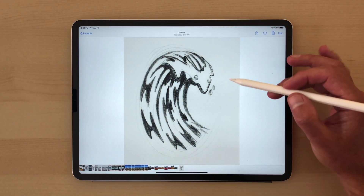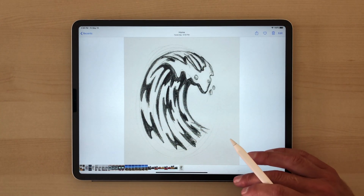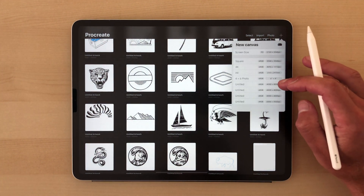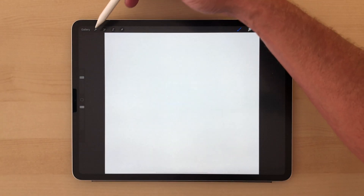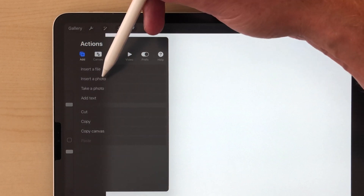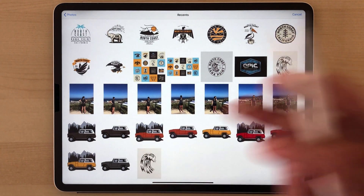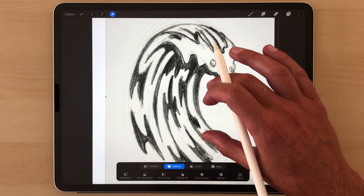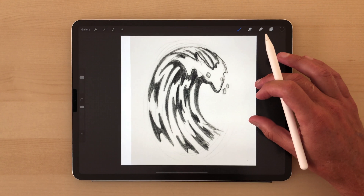First, you can take a photo of your sketch with your iPad, and that ends up in your camera roll. Next, go into Procreate and make a new document. I like to do a 4,000x4,000 pixel file. Then tap here, go to Add, Insert a Photo, and insert that photo of your sketch. You can also scale it up, then just tap on a different tool to get out of that mode.